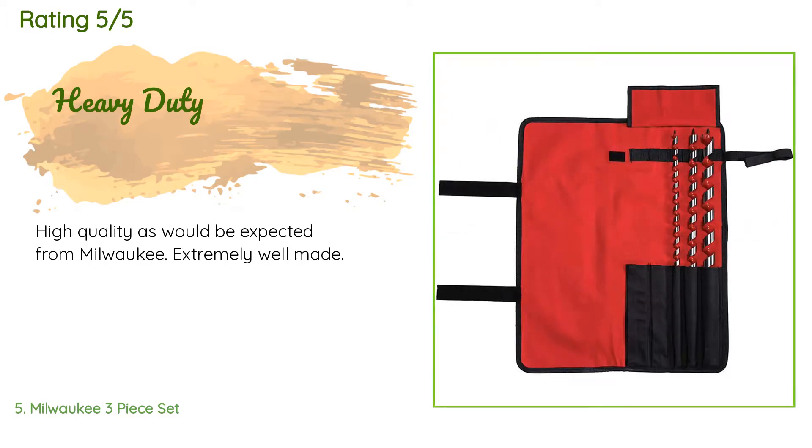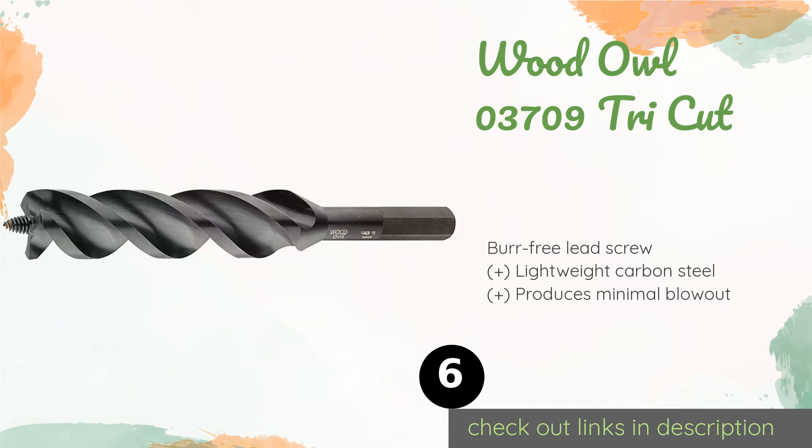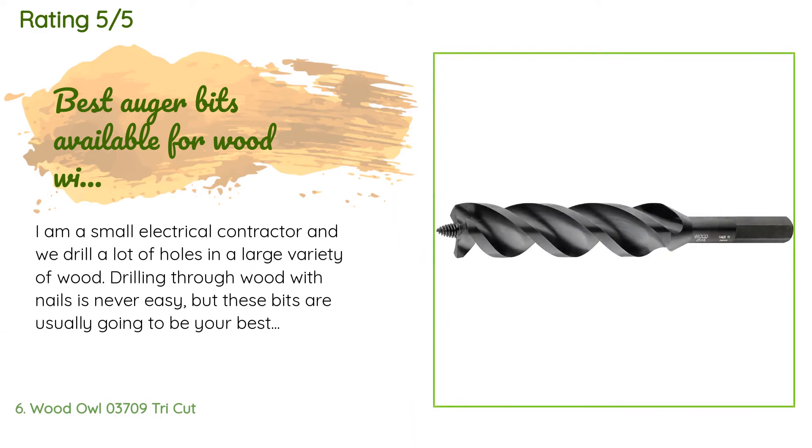Number six is the Wood Owl 03709 Tri-Cut — a strong choice for a carpenter who is renovating an existing home. The Wood Owl 03709 Tri-Cut isn't called the 'nail chipper' without good reason. This rugged selection can chew through any hardware it might encounter as it sinks a three-quarters-inch wide opening into a workpiece. This product is available on Amazon for $15. The average rating is 4.7 stars with more than 94 customer reviews.